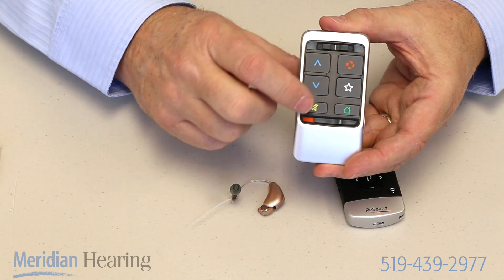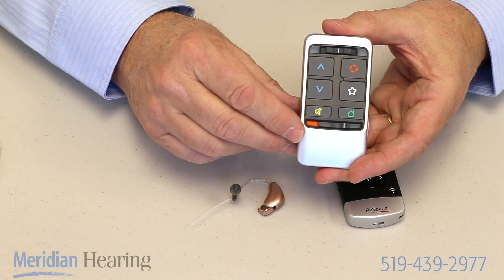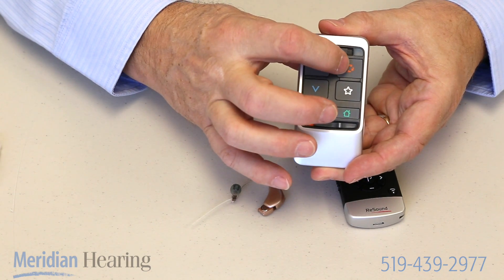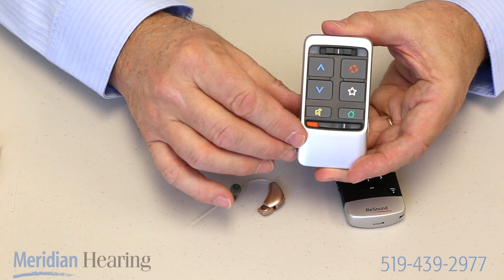We can also change programs. Most hearing aids are set up with several different programs. Usually we use one for normal, regular, everyday listening environments and one for noisy situations, and that can be accessed using this button which switches programs. Each time you touch it, it just toggles to the next program.